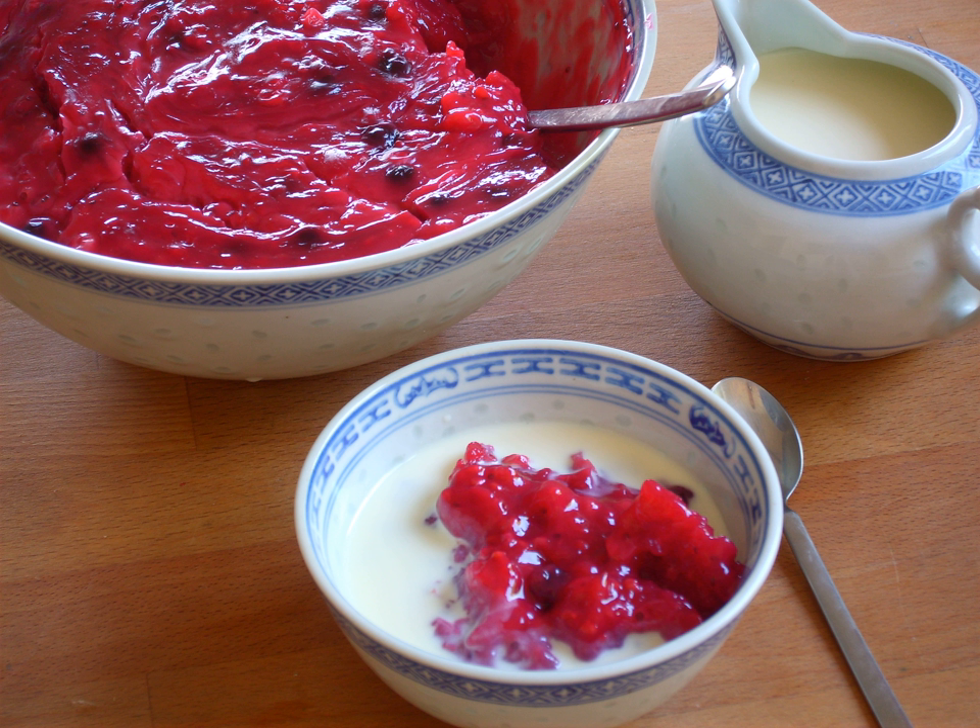Rødgrød is a sweet fruit dish from Denmark and northern Germany. The name of the dish in Danish features many of the elements that make Danish pronunciation difficult for non-native speakers, so Rødgrød med flød is a commonly used shibboleth since the early 1900s.